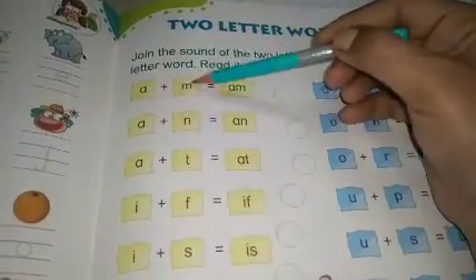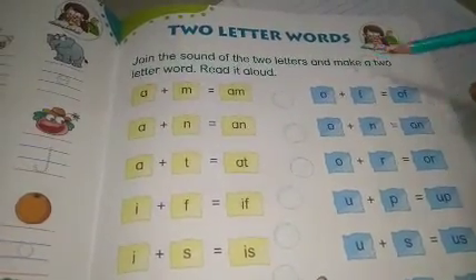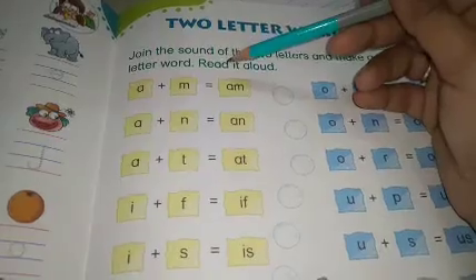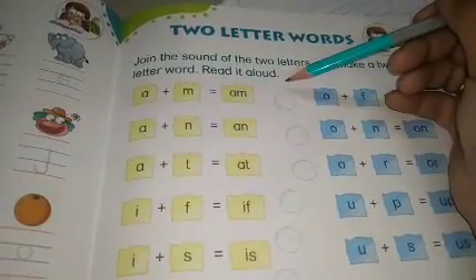Sound को join करना है — of the two letters. Two letters की sound को join करना है and make a two letter word. आपको read it aloud — जोर से, तेज से आपको बोलना है।